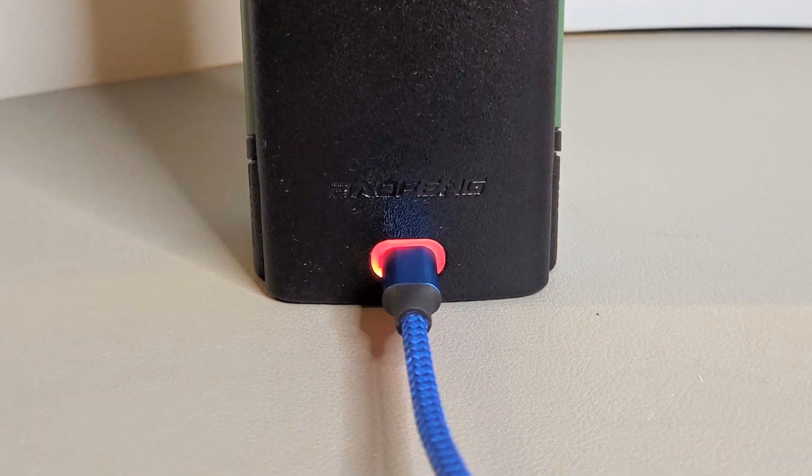Let's start with the similarities. The obvious similarity is their looks — both radios live in the same case with the same buttons and controls. This includes a ratcheted knob at the top of the radio for changing channels and moving through some menu choices. They also share the same USB-C chargeable battery and can use the same K1-style accessories like charging cables, speaker mics, and so forth.